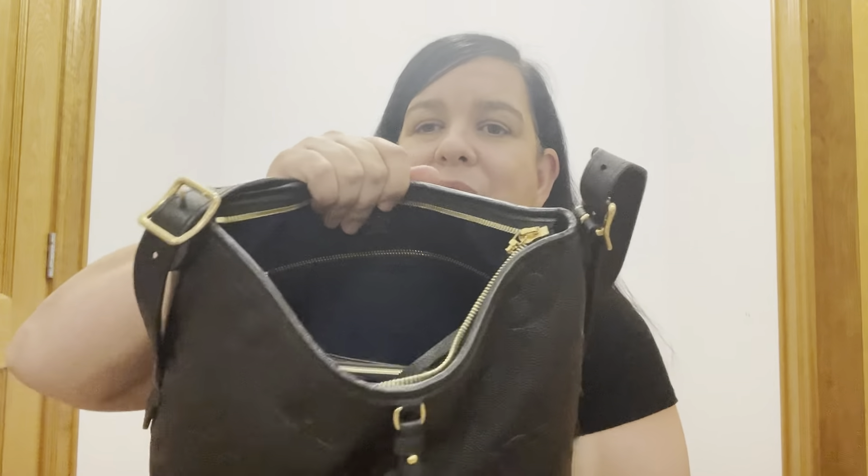Inside this bag it has a beautiful microfibre lining in a lovely navy colour. I'm glad the light is picking it up — when I filmed this earlier today the natural light didn't pick it up as well.